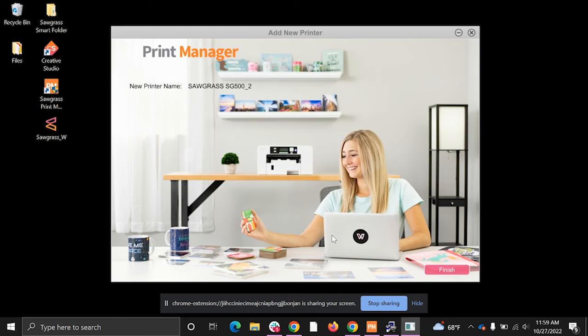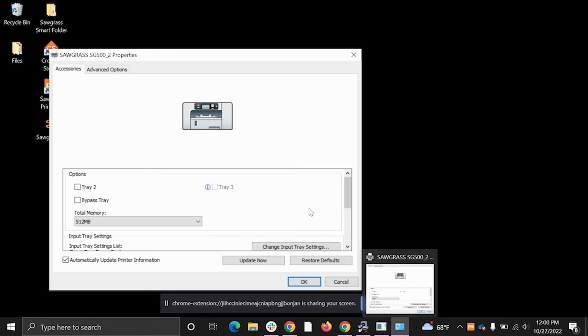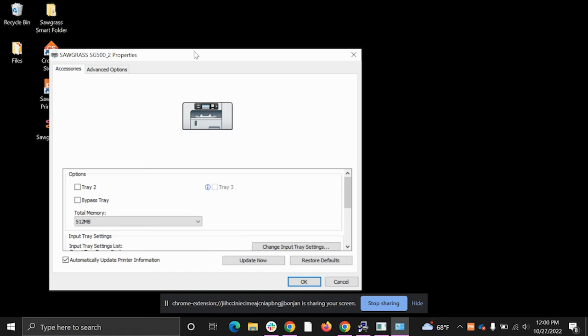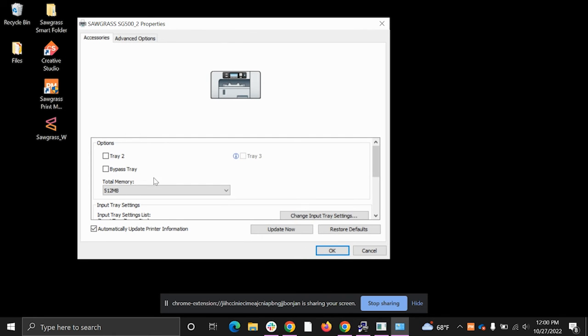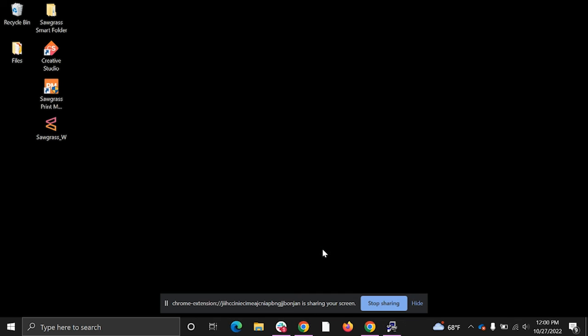Click Continue and it will add the driver and connect to your printer. Once it finds the printer and Print Manager is connected, click Finish. A window will pop up where you can check the bypass tray or add a second tray if you have one. If you don't have those, just click OK and restart later.